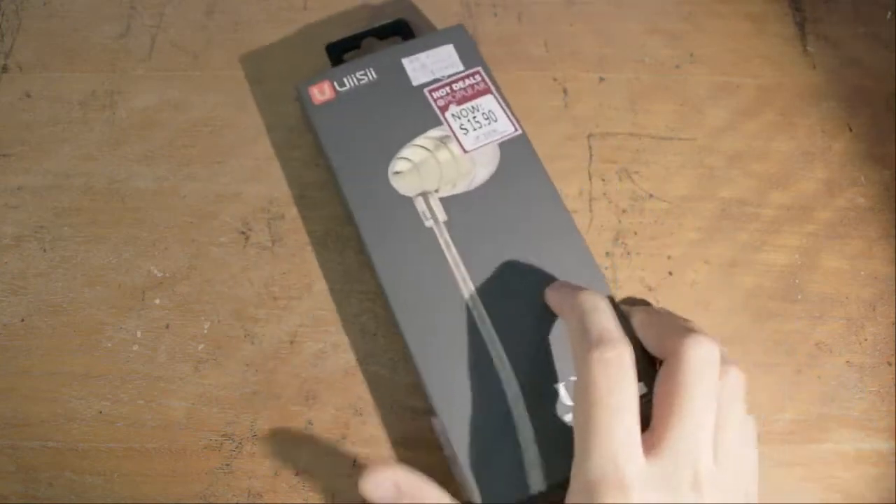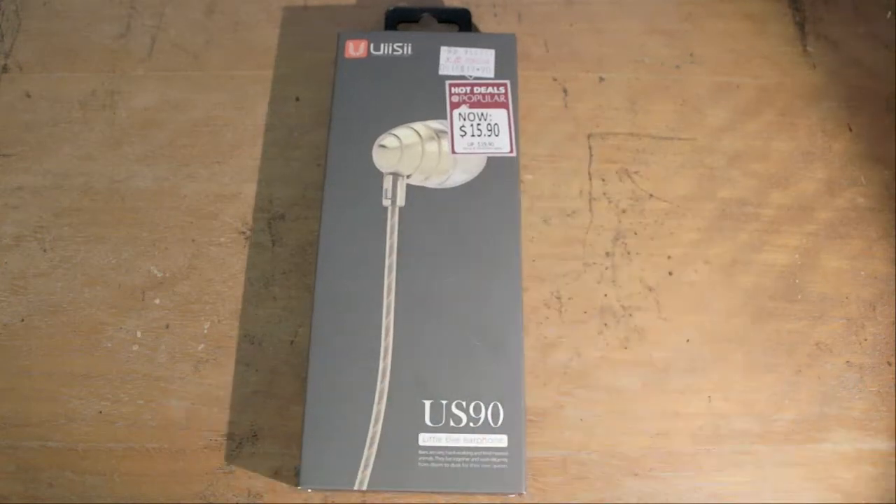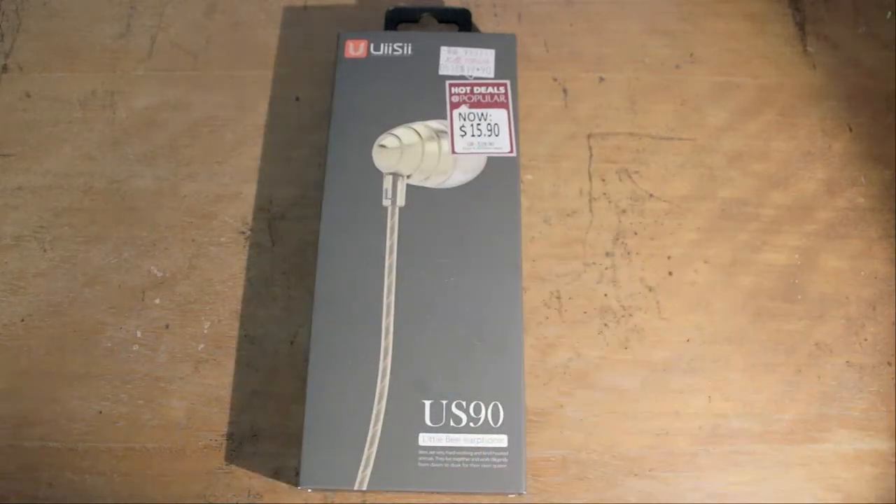Ladies and gentlemen, welcome back to the brightly lit table of reviewing justice. Now you know what I like to do — I like to look for cheap earphones, way too cheap to have any right to be, and I'll buy it, I'll try it, and yeah, sometimes it's good, sometimes it isn't.